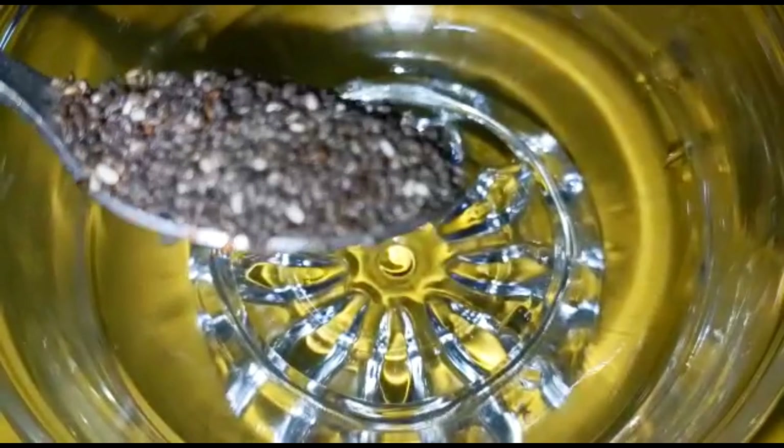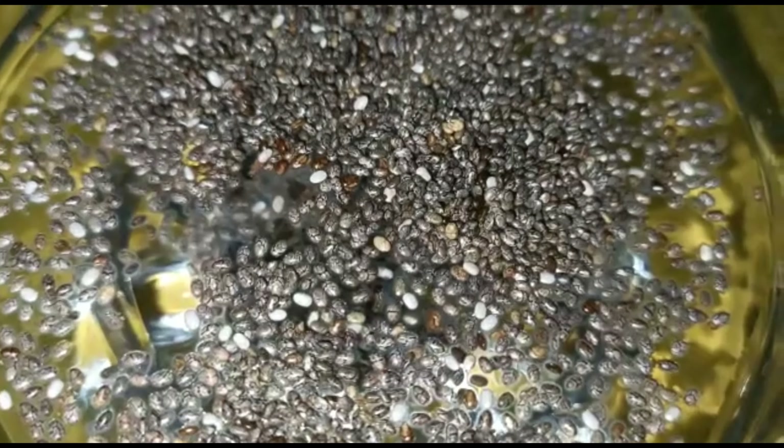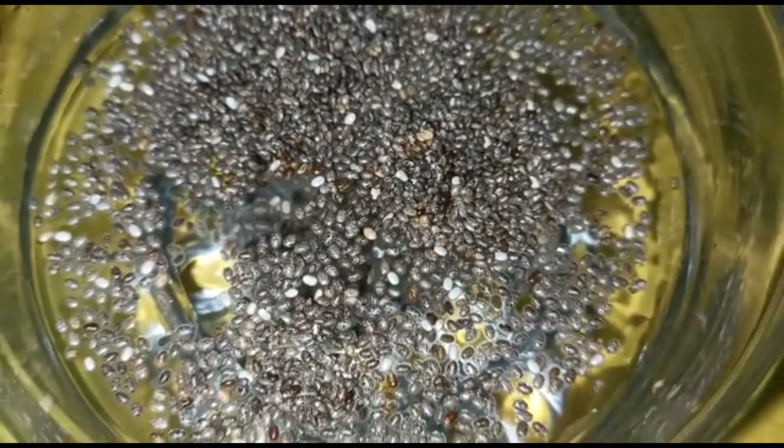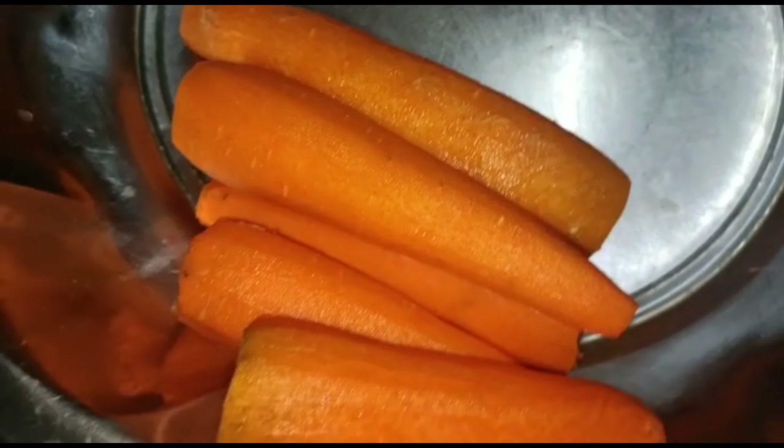I have a lot of rings on the inside. I think it's a refreshing carrot milk. I will add 4 seeds and 4 seeds. I will cut the carrots, peel and cut them into pieces.